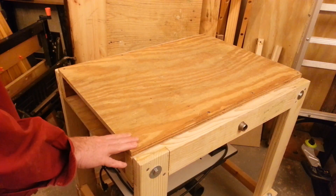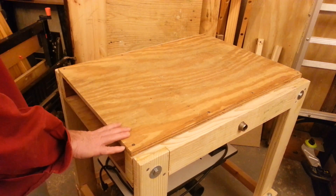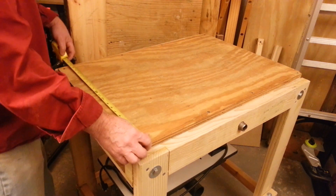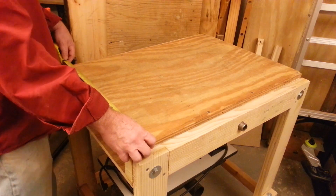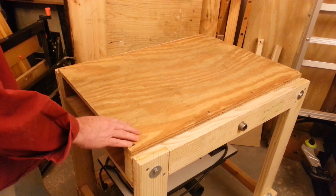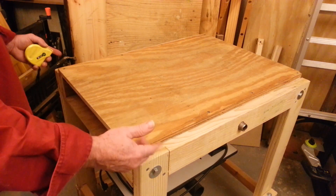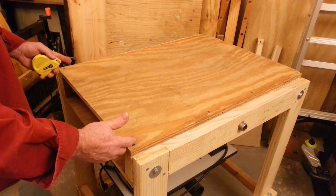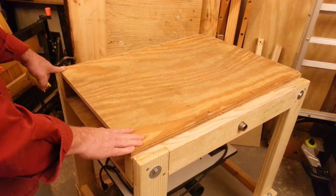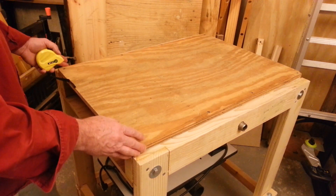Another change made right at the beginning of the build was the width of the table. The original design called for 22 inches, but when I went rummaging around my workshop I found a piece of 3/4-inch plywood that's 21 and 3/8 inches — a little shy of the original 22. I went back to SketchUp and double-checked that shrinking the width by that 5/8 of an inch wouldn't cause any clearance issues when the tools rotated around. As it turned out, it didn't make a difference, so I changed the width of the tabletop right at the start of the build.